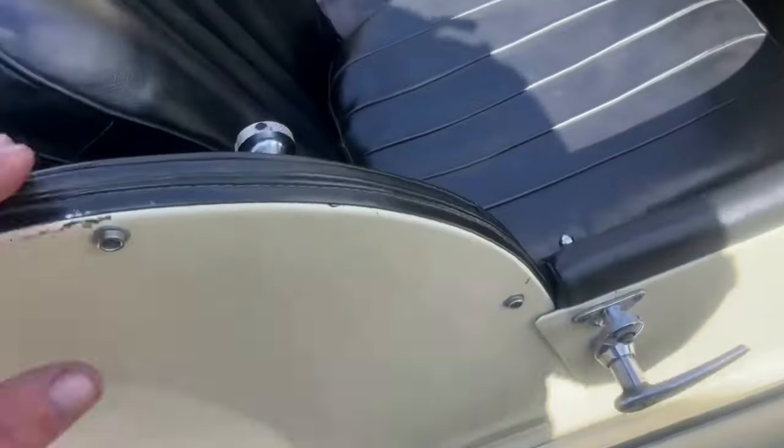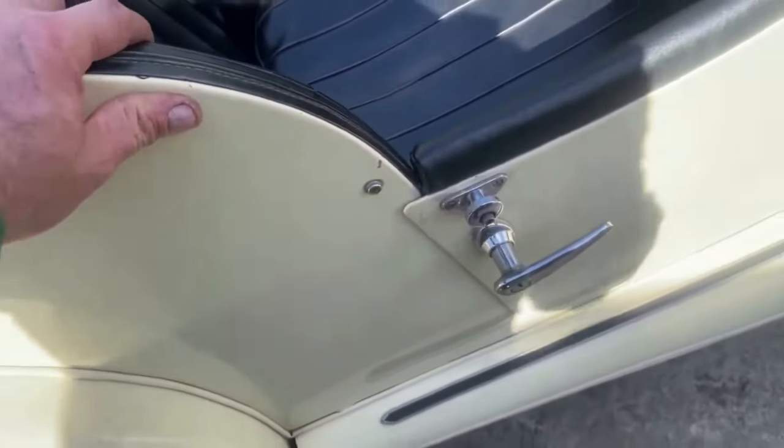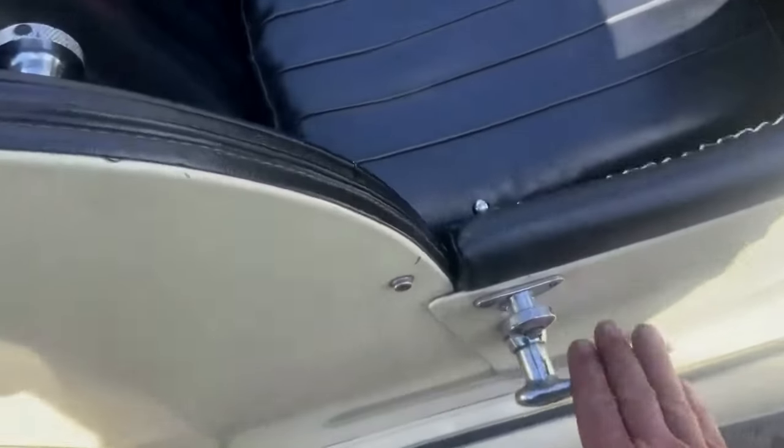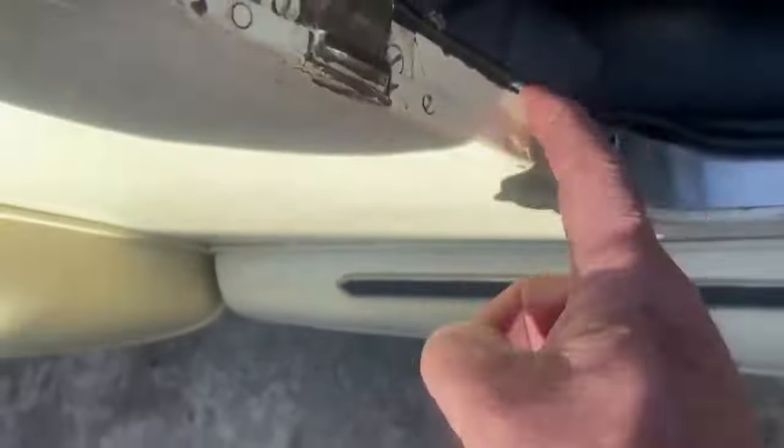I'm just going to have a look at the frame here. It's difficult to see what I'm doing, but I'm trying to wobble it. It's all good there — you can see it's solid.